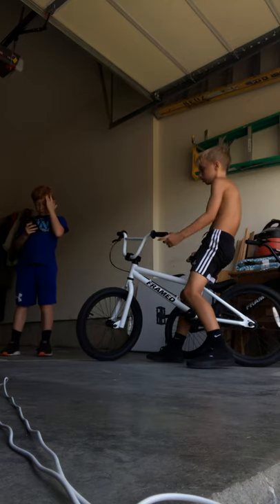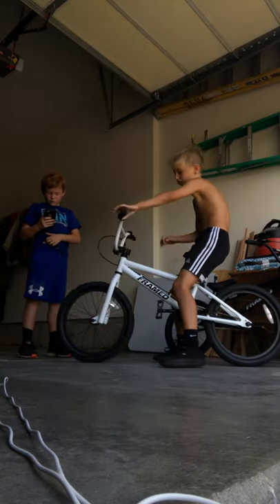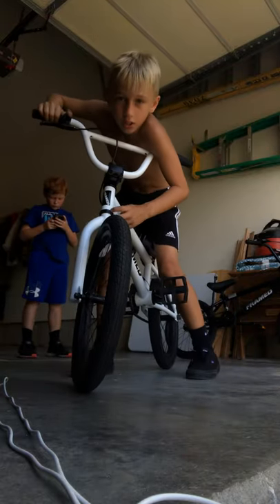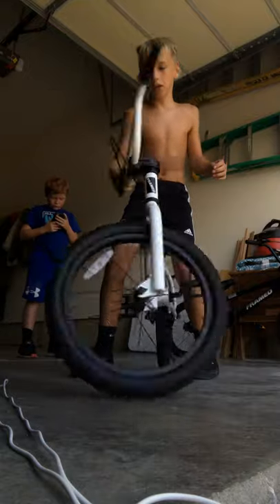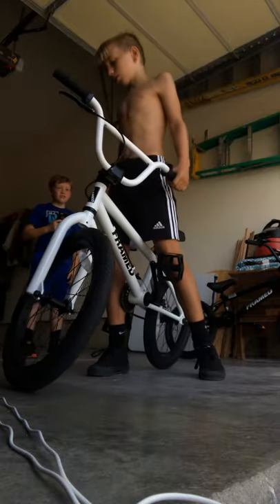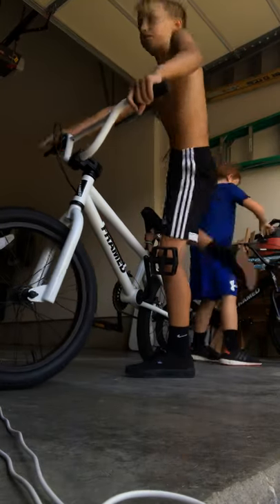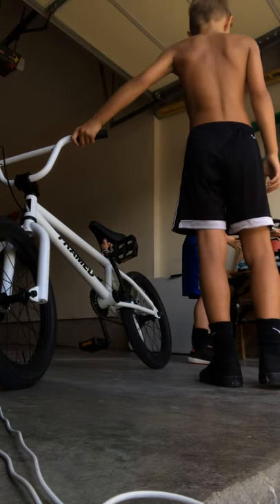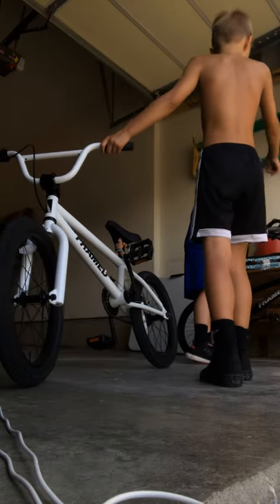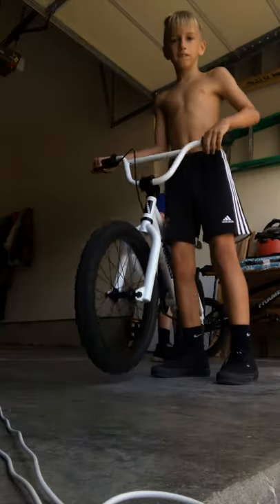That's our Framed Impact review on the bikes. You pretty much have to have this to do bar spins, but my mom's taking off my brakes so I can bar spin. I can still bar spin but the cords get tangled up. I can bar spin fine but then it gets tangled.